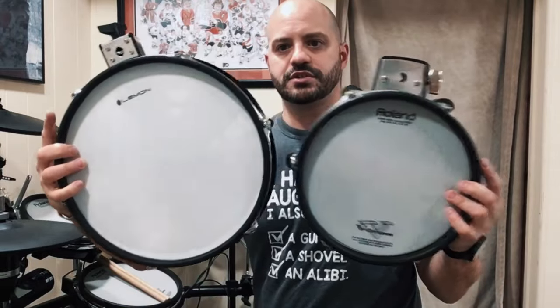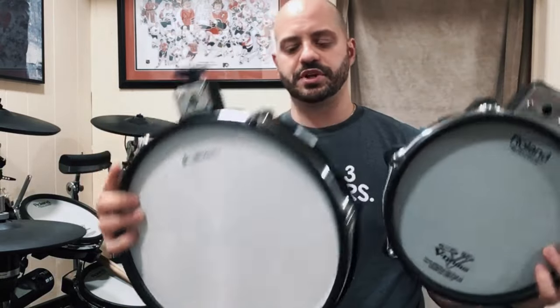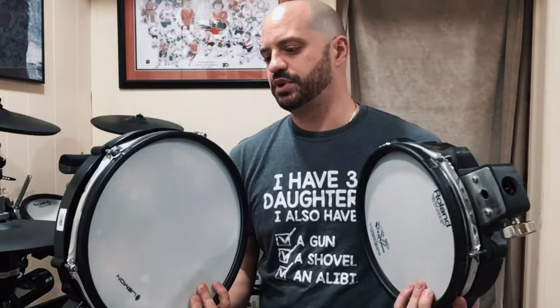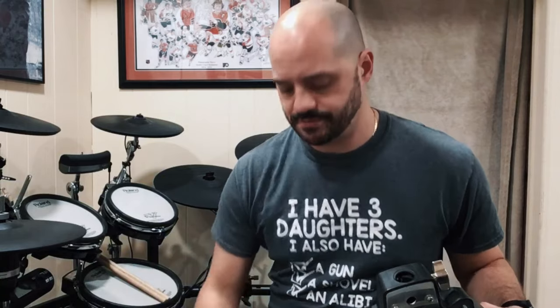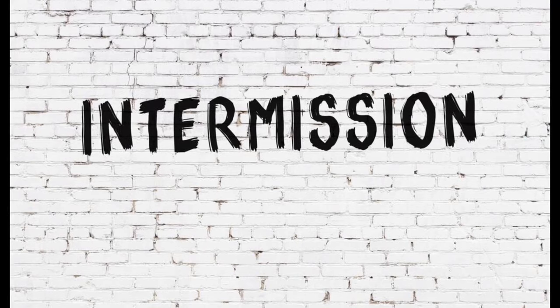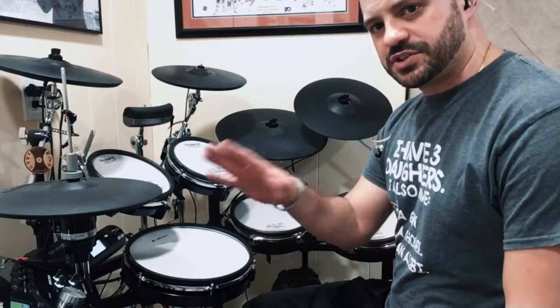Just to show you the difference in size — here's the 10-inch and here's the 12-inch, a pretty decent size upgrade. This is also a lot lighter than the 10-inch, so it's bigger surface but lighter. We'll see what happens with that.